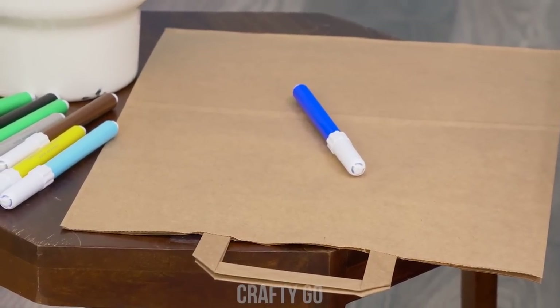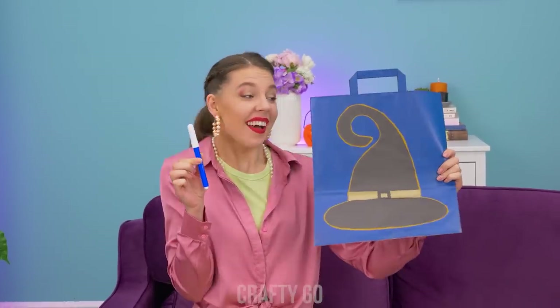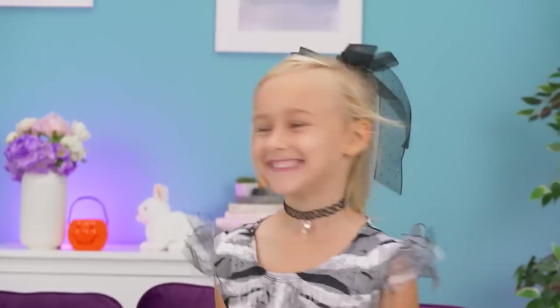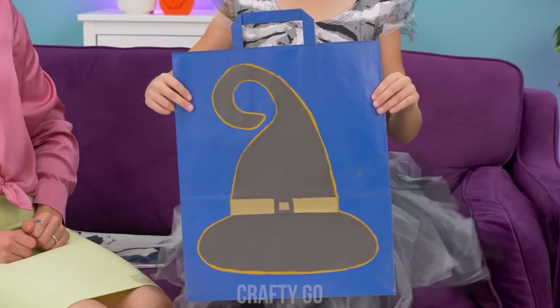Almost ready to go out? Just finishing up my coffee… Oh no! Quick! Fix her up a new one! Magic will do! Woof! That's so cool, Mommy! The greatest tote bag for a total witch!